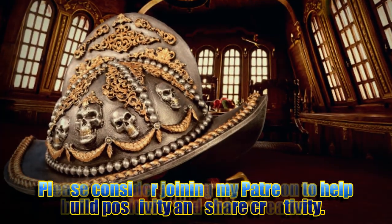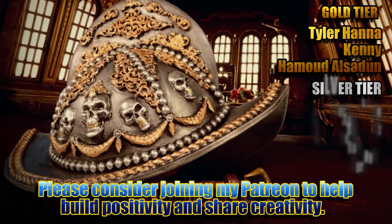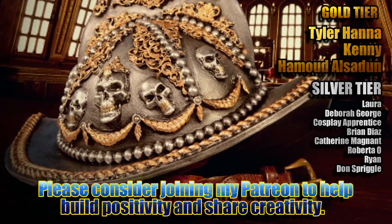If you enjoy what I do here on YouTube and want to see me continue to build things like this, please consider joining these people listed here with me over on Patreon to build a bigger, better, more creative community together.